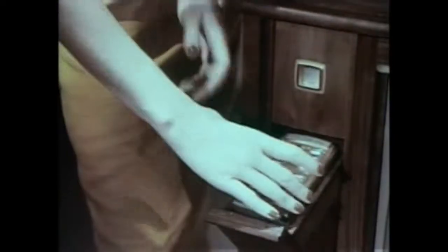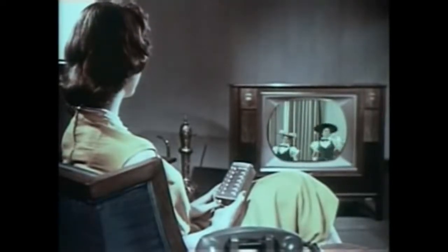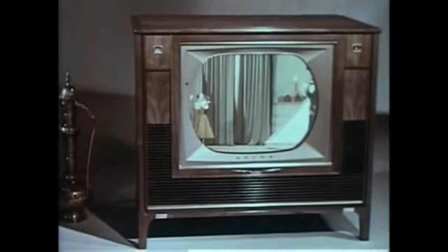Take the remote unit from its handy storage space and you're set for hours of pure pleasure. Enjoy your favorite programs — black and white or color. Turn the set on, select your channel, and see all color shows in living color. Once you've adjusted fine-tuning for each channel, you never need to touch fine-tuning again.